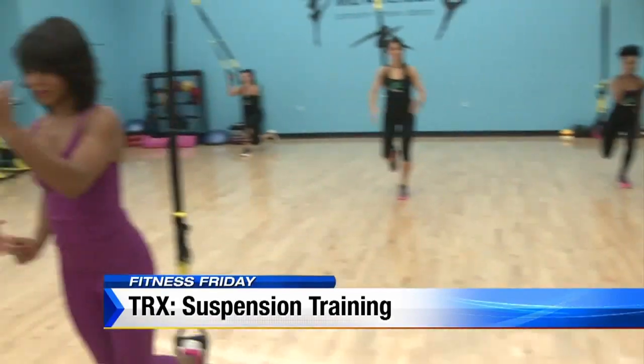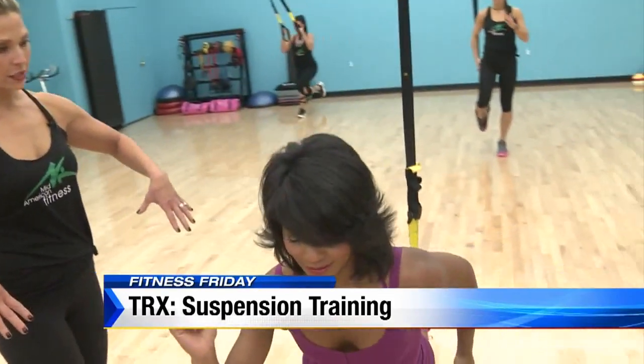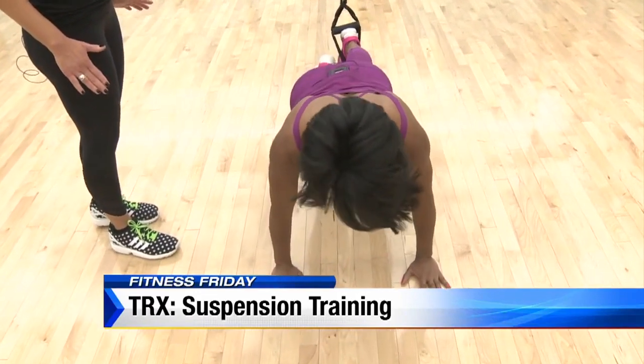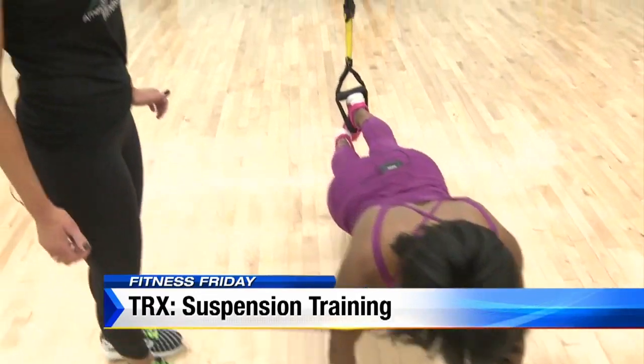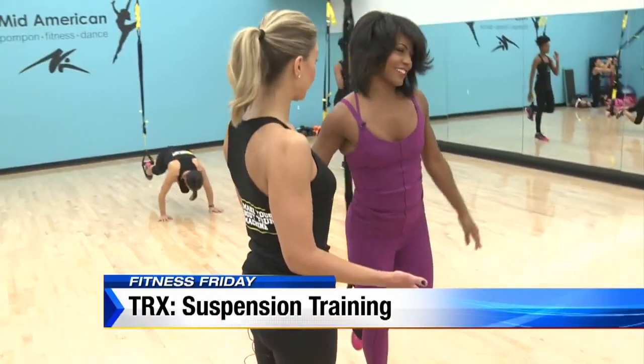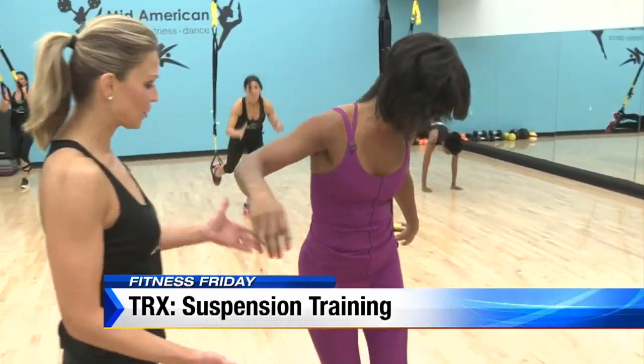From here we'll progress — you're going to reach your hands down to the floor, extend that leg back keeping the toe on the ground, like a plank position. Then draw that right leg back in and push through your glutes to stand tall. You can really feel that core and those glutes working.